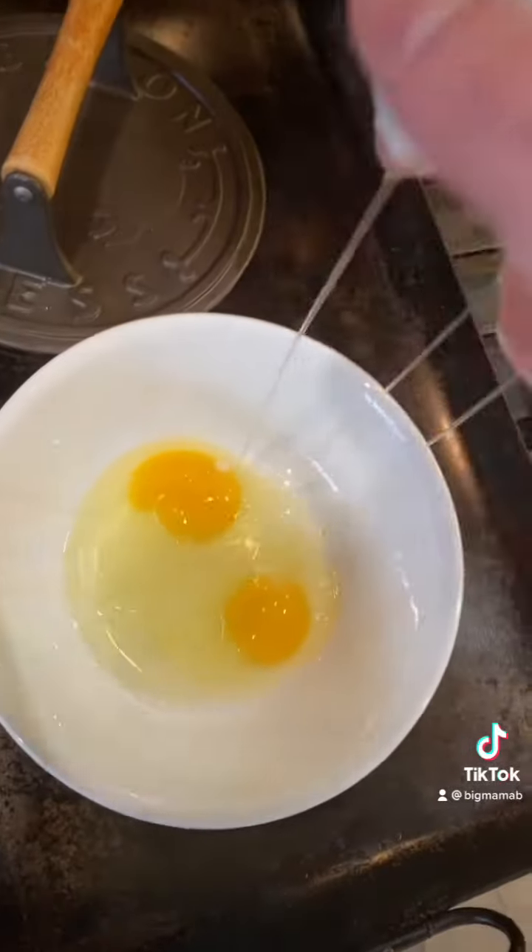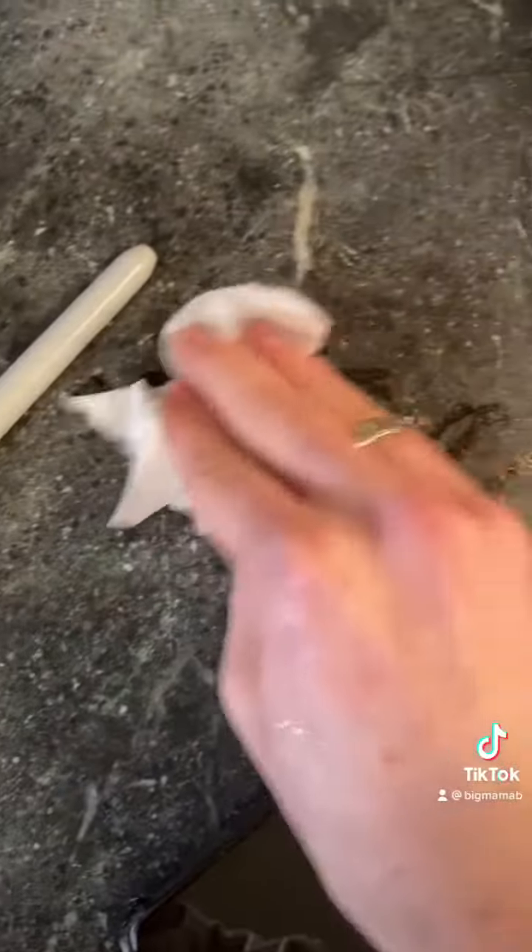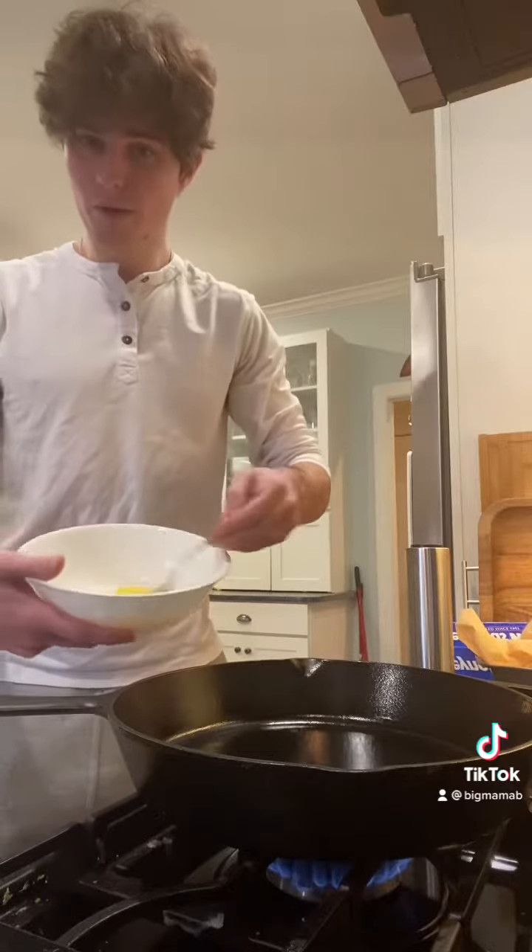Egg number two. You don't have to crack them with one hand, but I'm cool. You also want to clean up your messes so your mom doesn't get mad at you. And now we're gonna whisk with a fork.